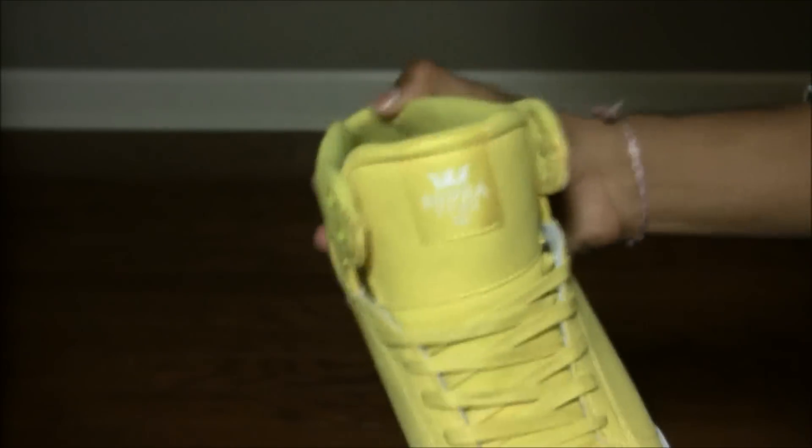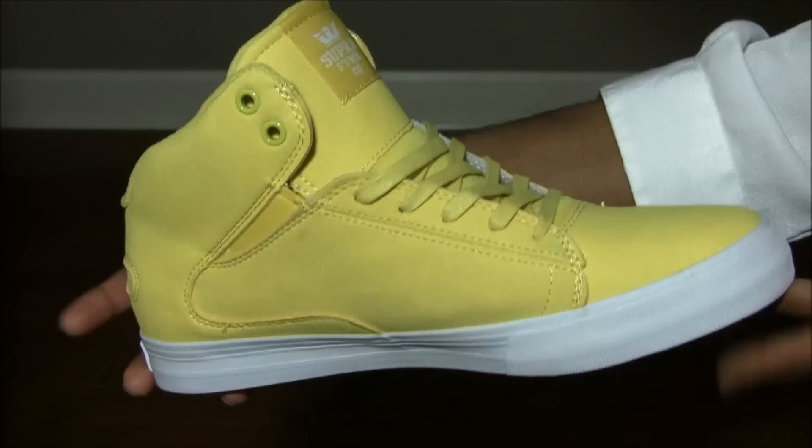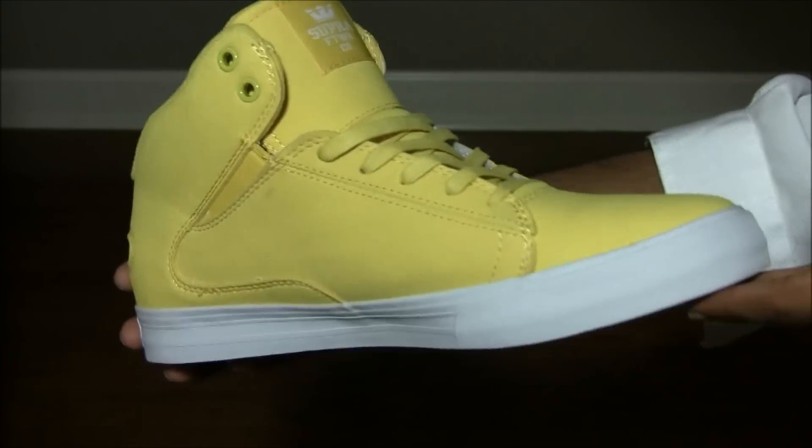That was a quick review of the Supra peeps from the TK Society collection. Hope you guys liked it — remember to like, comment, and subscribe. Thanks guys.